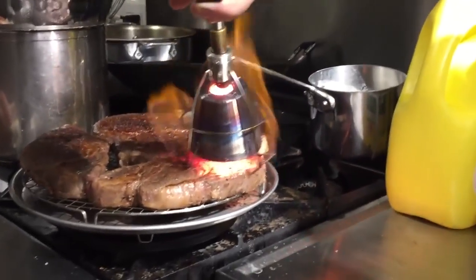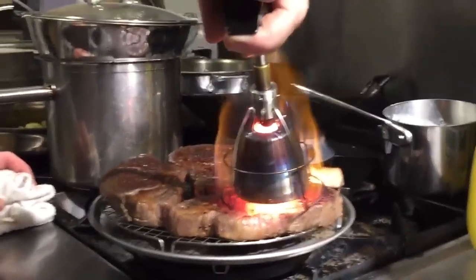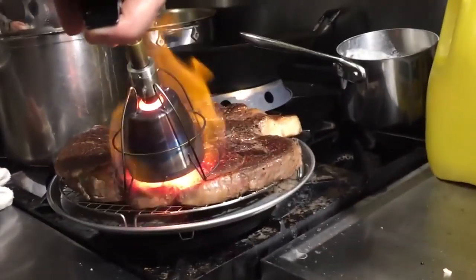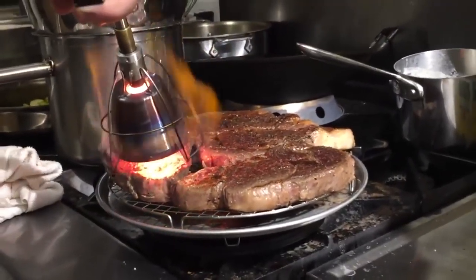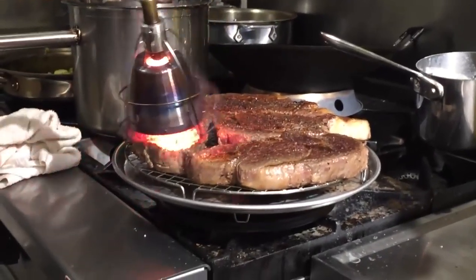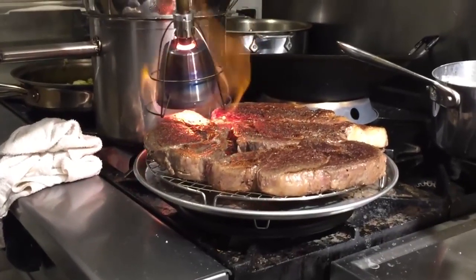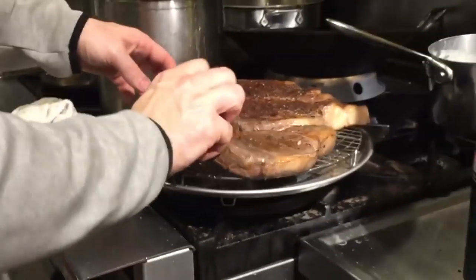So we spent about two minutes on this side. Look at the crust there — you see how rapidly the crust develops if you have already put a little bit of a sear on it beforehand before you cook the steaks. Remember, keep the Searzall close to the steaks and keep it moving around slowly but surely.